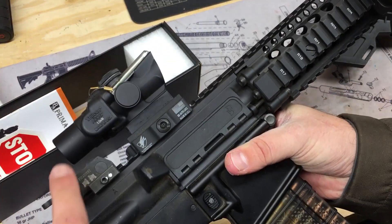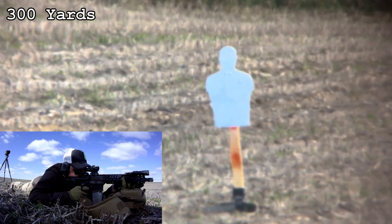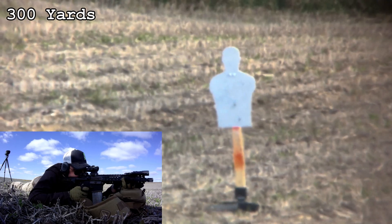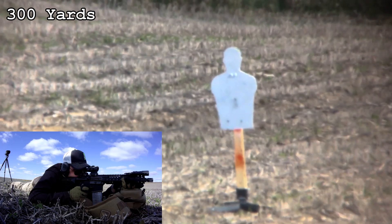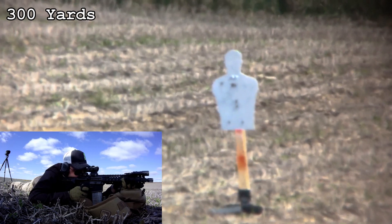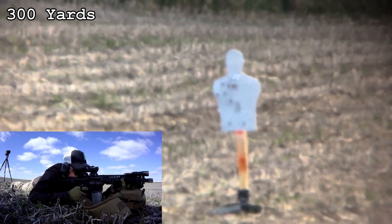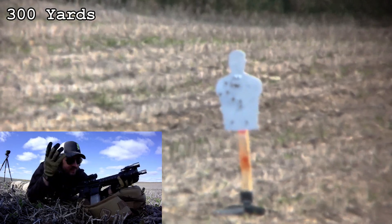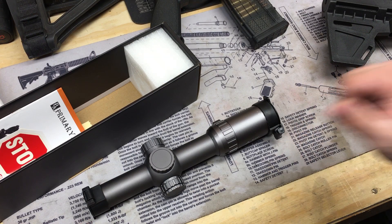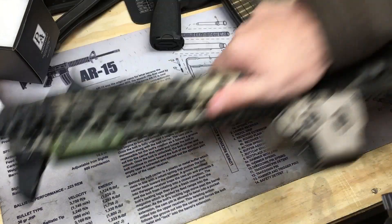I recently uploaded a video shooting the one-and-a-half power TA44 Trijicon ACOG with the CQBM 5 ACSS reticle — kind of a mini ACOG — on a 10.3 inch barrel, from 100 to 500 yards. I did a creative zero to get everything to match up, and the 400 and 500 yard dots were dead on. I was shooting XM855 ammunition for that one, so check that video out.